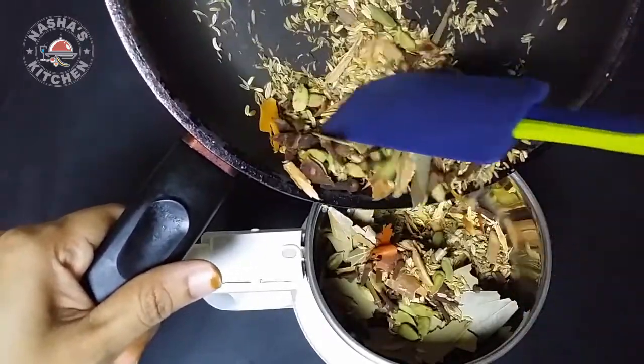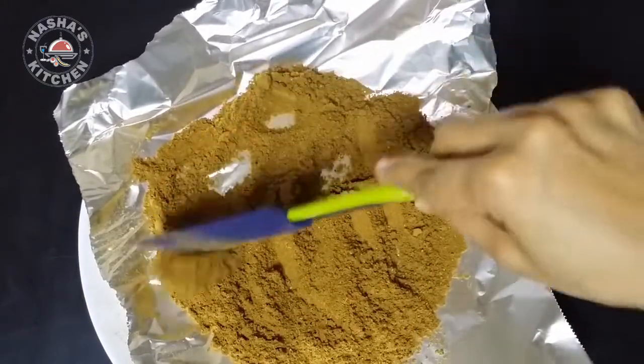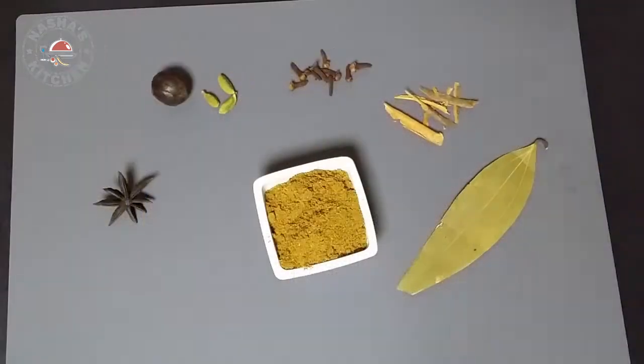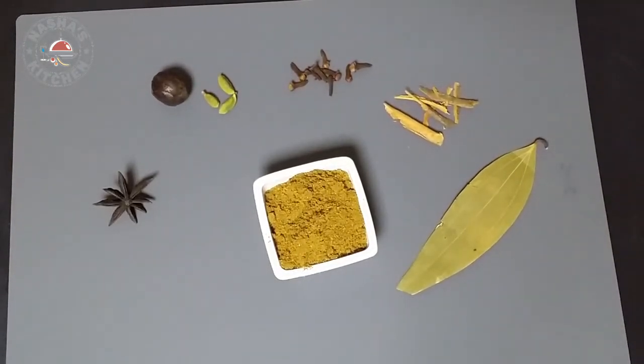I am going to put it in aluminum foil, a little bit.